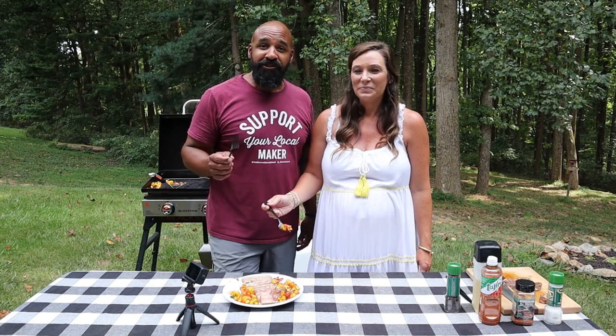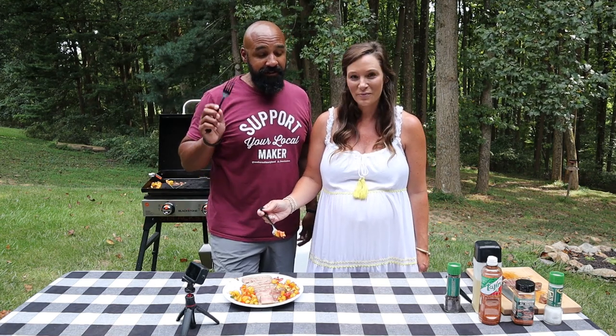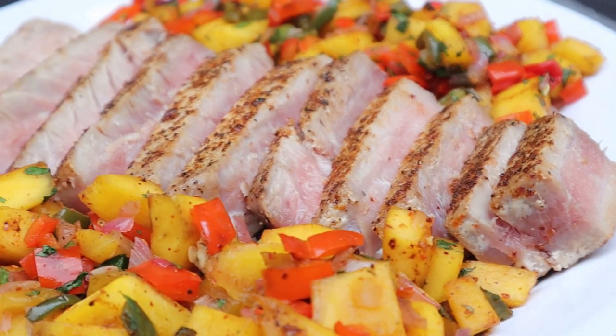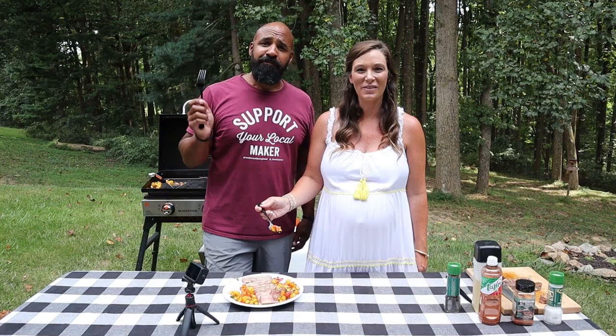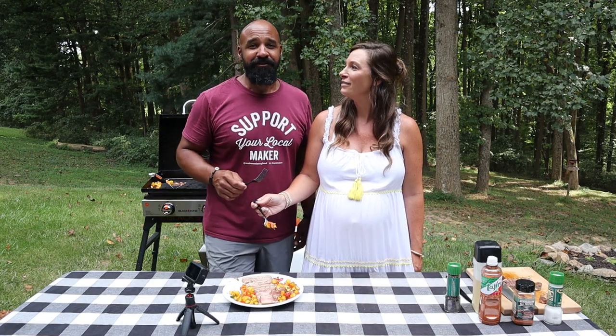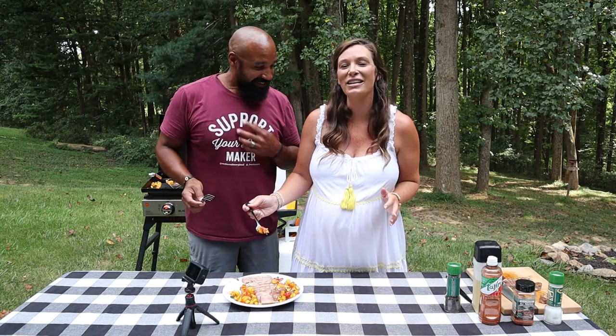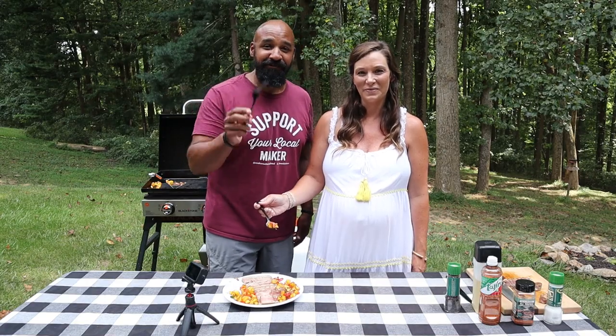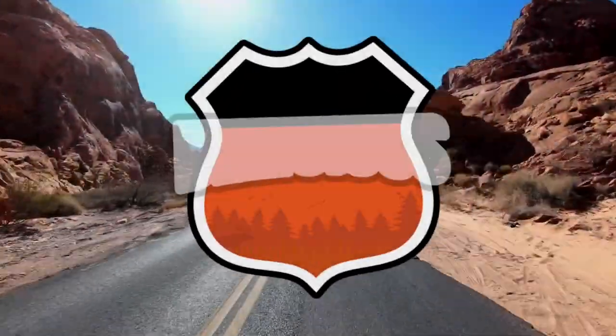Thank you guys for watching! Make sure you check out blackstoneproducts.com because if you don't have a griddle, you need a griddle. Make sure you subscribe to the YouTube channel and ring that bell so you don't miss any videos from the great cooks on the channel — Nate, CJ, Todd, Betty, Bruce, and us. Thank you guys for watching — this is Destination Delicious and we will see you down the road.